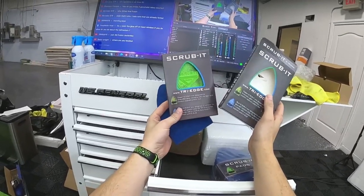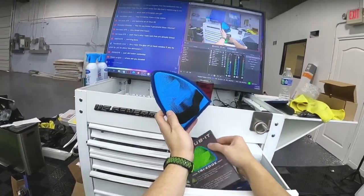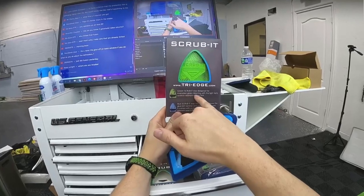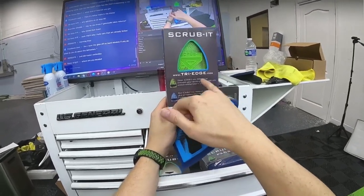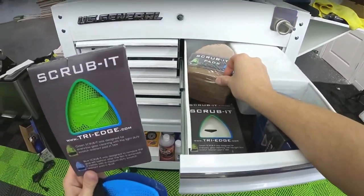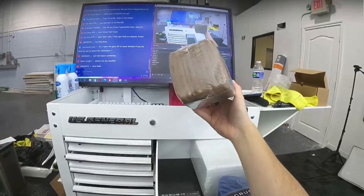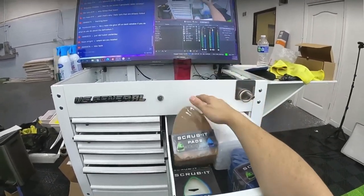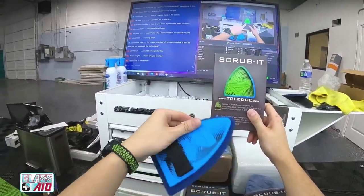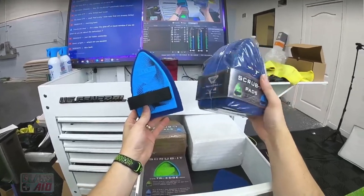When you're trying to remove glue off back windows, the tri-edge Scrub-It — that's what this paddle thing is here — comes in a green and a blue. The green Scrub-It was designed for everyday glass cleaning, and there's also a light-duty scratch-resistant pad in tan. These are the replacement pads. The tan ones are lighter, and the blue ones are more aggressive. But they're both glass-safe, so these are really good.